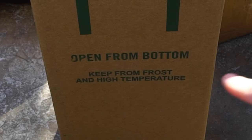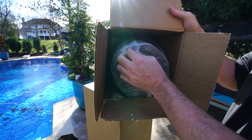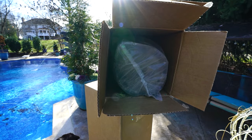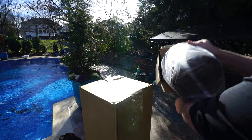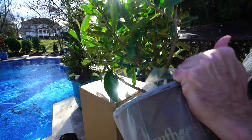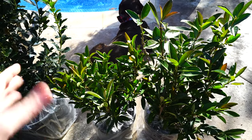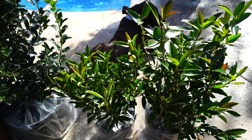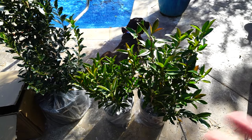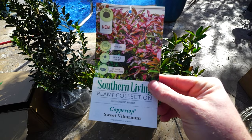Wait, it says right here 'open from bottom' — okay, let's open this from the bottom. Again, packaged well. I'll pop the other one open and look at them side by side. Hey, those look nice! Is there a huge difference in size between the two-gallon and three-gallon? I'm going to say no, although a lot of what we pay for with plants is the root system. These are both fast-growing plants — so these are Copper Top viburnums. Here's the tag; I'll be putting it up on screen anyway.